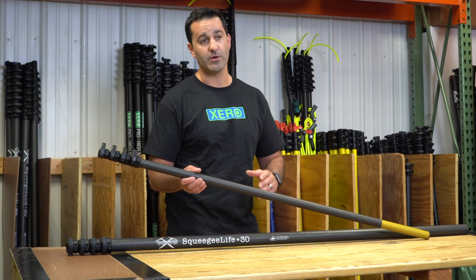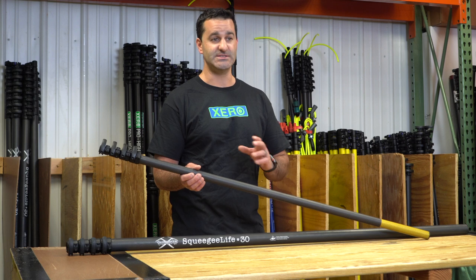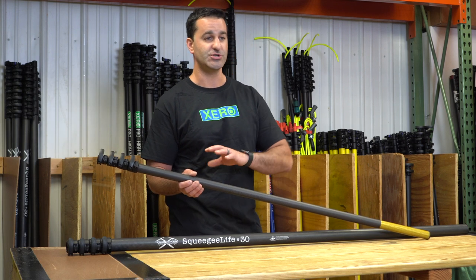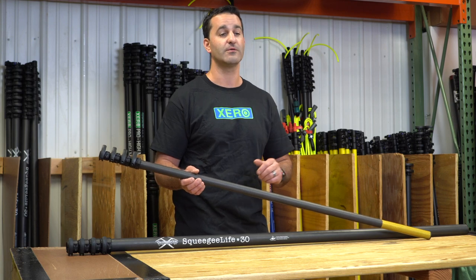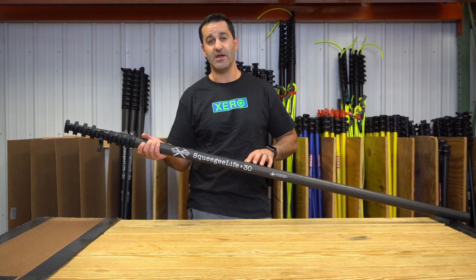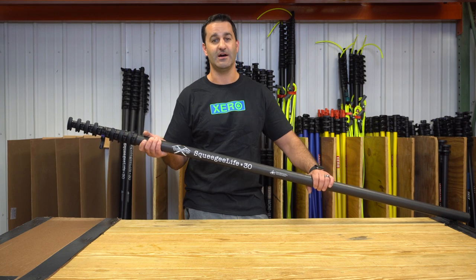The Squeegee Life water fed pole from Xero still has the Xero warranty — three-year coverage on your clamps and your carbon fiber, just like all Xero water fed traditional poles. Be sure to check out the Squeegee Life water fed pole from Xero at windowcleaner.com.